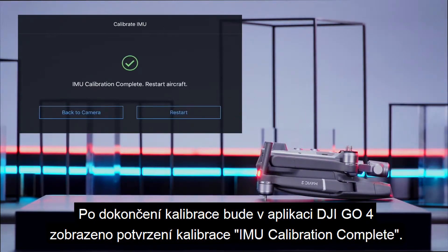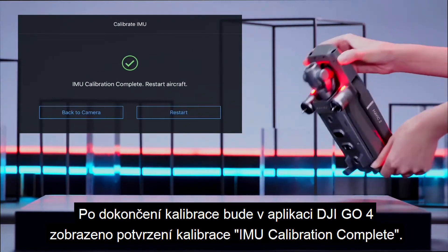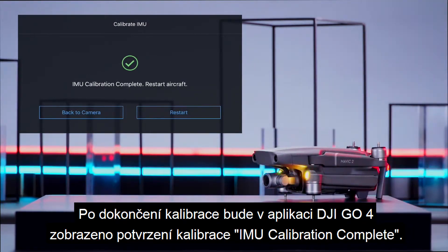After the calibration is complete, 'IMU calibration complete' will pop up in DJI GO 4.